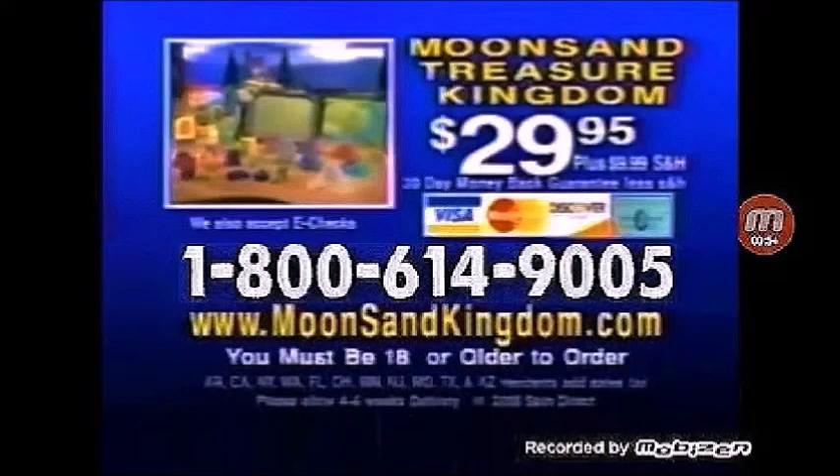You can call 1-800-614-9005. The Moonsand Treasure Kingdom is $29.95, plus $9.99 shipping and handling. Must be 18 or older to order.